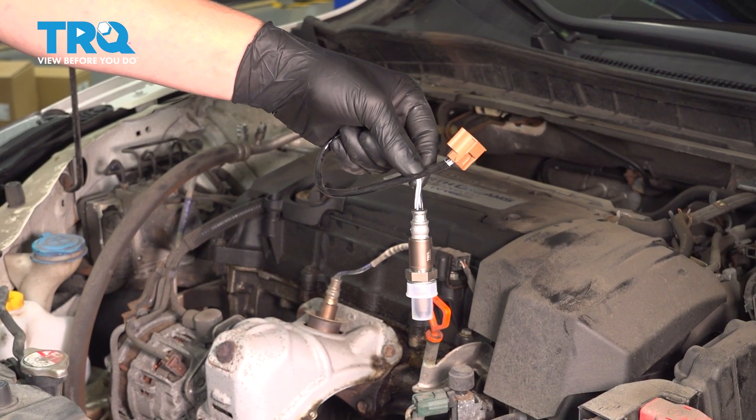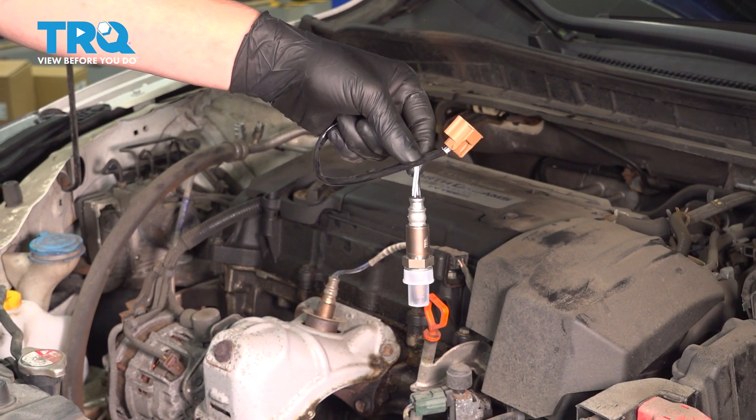In this video, we're going to show you how to replace the upstream O2 sensor on your Honda Accord.